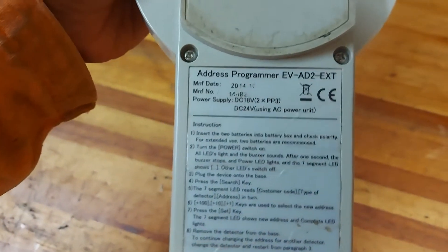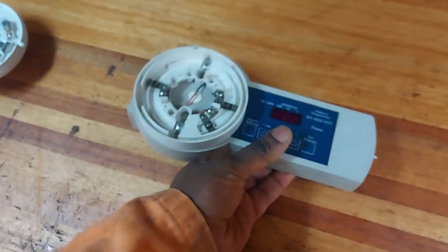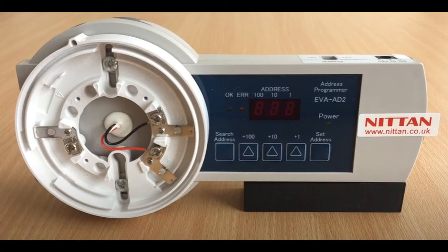The device we're currently looking at is the programming device — it programs the addresses on the detector. Those are the specs on the device if you want to check; you can pause the video. On the device you will have a few things: the set button, the incremental address buttons — plus 1, plus 10, plus 100 — and a search address button. Once you set the address it will give you an indication on the OK button, a green indication. If the address of the device you're connecting is faulty, it will give you an error alarm on the error button.